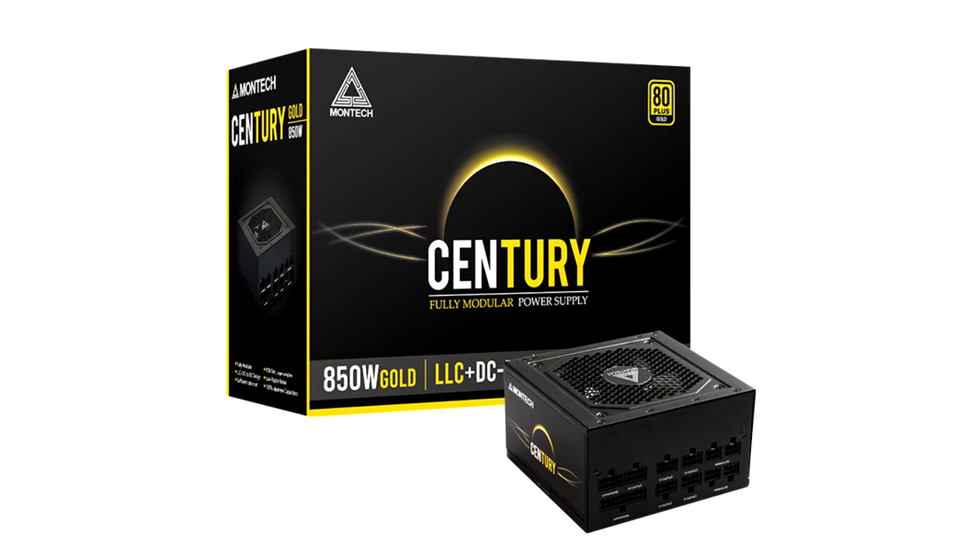Montish, gaming case, power and cooling brand, officially releases the 550W, 650W, and 850W Century 80 Plus Gold Full Modular PSU. Adding on to Montish's existing 80 Plus Gold PSU lineup, the Century brings full modular cables as well as premium grade components not regularly found in its price range. It features a full-bridge LLC resonant converter and DC-to-DC architecture, 100% full Japanese capacitors, FDB 120mm cooling fan, and a 5-year international warranty, making it one of the best 80 Plus Gold PSU solutions on the market.